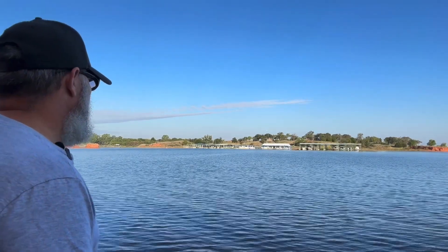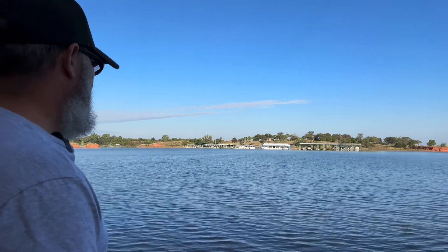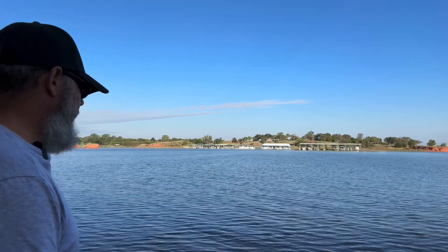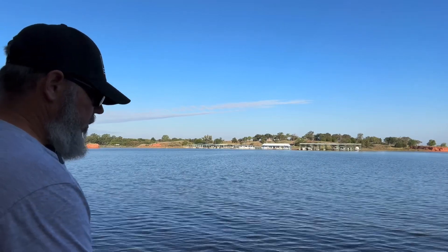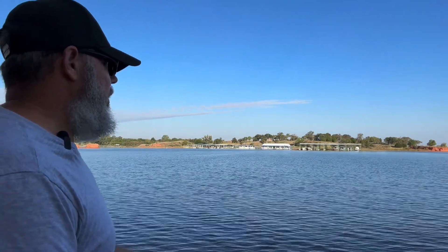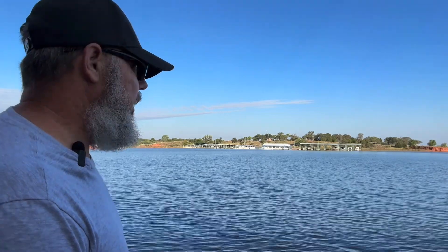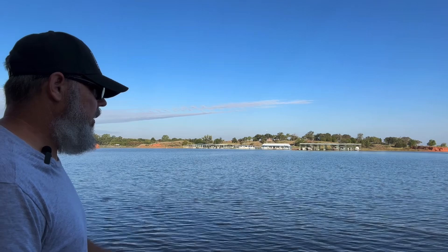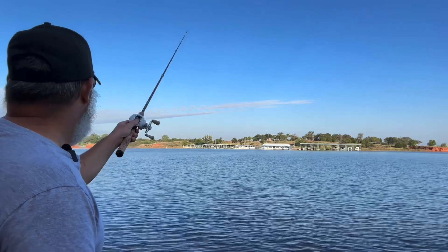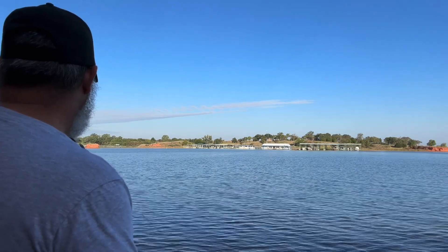Welcome to the country. I am on the east bank this morning field testing a lure that I carved yesterday. I made one with a little less bulk — took a lot of material off of this one. I wanted it to fish under the water a little bit better and not be such a topwater lure, but more like a jerkbait.